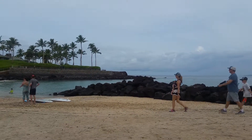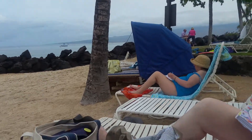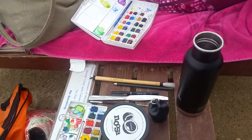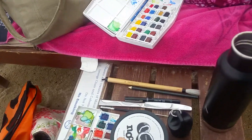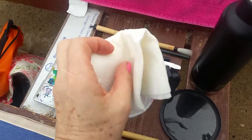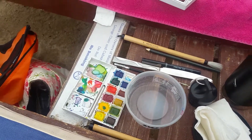We're on the beach and we're going to try a plein air beach painting. I have my canteen of water and inside my yogurt container I transported my paper towel, so I can take that out. I have everything I need set up.